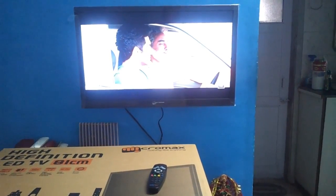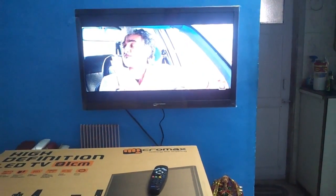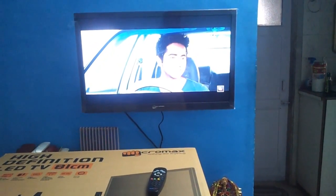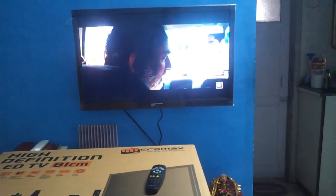Most people can't see that, but I can. I have a hawk's eye and I could notice that. Also, if you notice very carefully, the LED panel looks cheap. The plastic looks cheap.